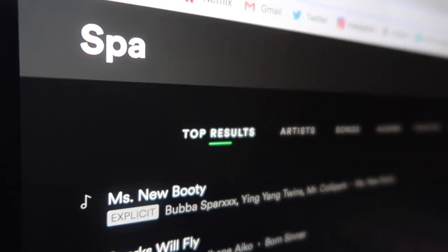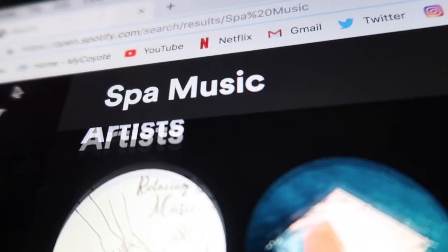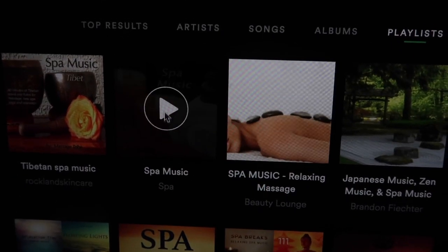I have a couple things planned for us today, but first let me set the mood a little bit. Is this cool or is this too much? This is my bathroom, so it might be. But nothing's ever too much on this channel.